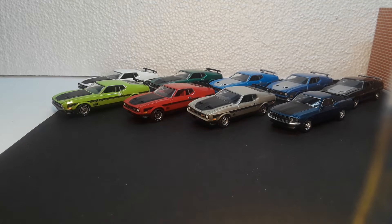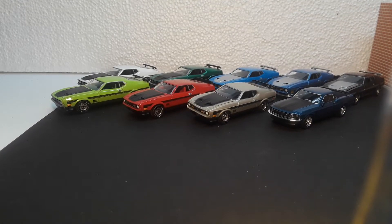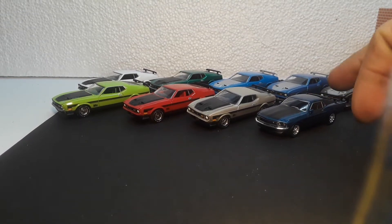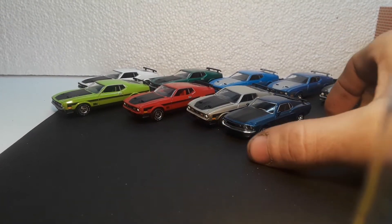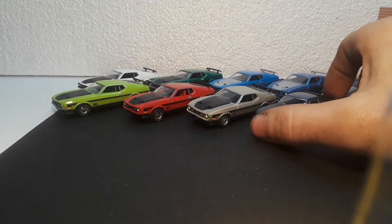This is my favorite — I'm pretty sure my favorite die-cast vehicle is the Mach 1. You can see in the background a bunch of AutoArt, one Kyosho, which for size comparison is very, very similar to the AutoArt, which we know is true 1/64th scale.